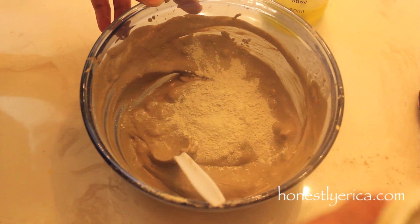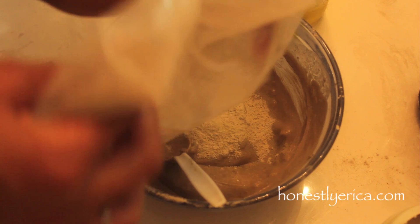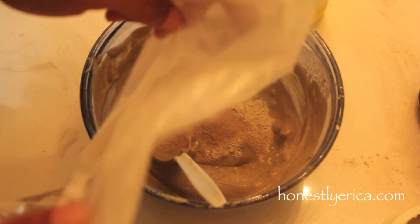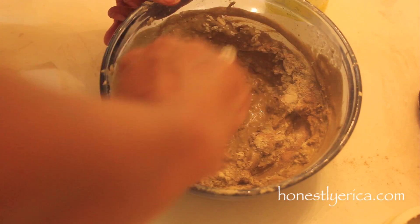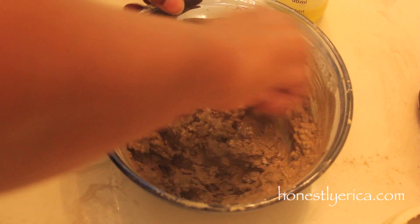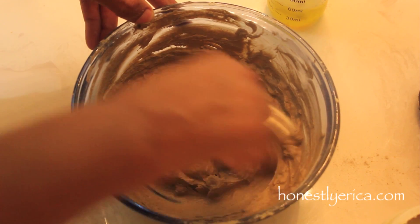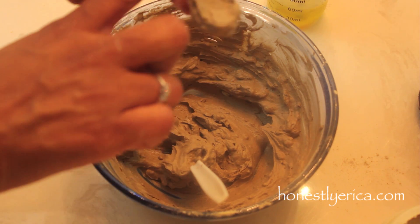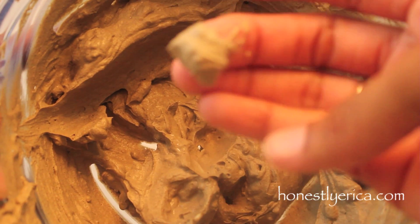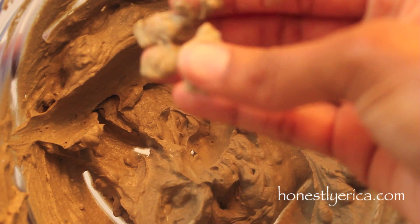This mixture was a little bit too watery, so I added just a little bit more of the bentonite and the rasoul clay, then mixed it all together until I got the consistency that I like. I'm all done mixing - this is the consistency I'm left with. It's a little bit thick and smooth, so it should be pretty easy to apply.